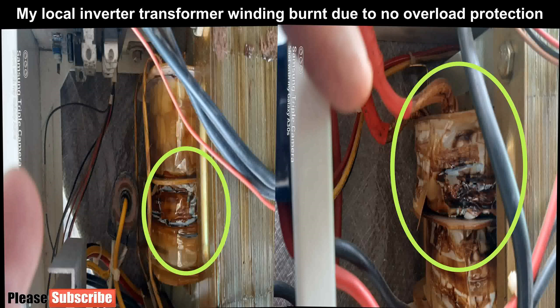One time, when we accidentally switched on two loads of 1000 watt each, the inverter transformer winding insulation burned by heat and a burning smell spread all over. It means the inverter's overload protection neither existed nor worked. From that time, the inverter started to make a humming noise, especially when we connected higher watt loads.